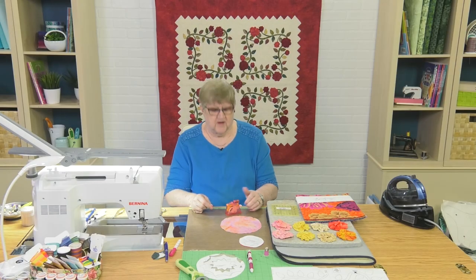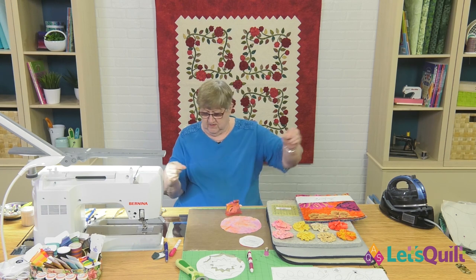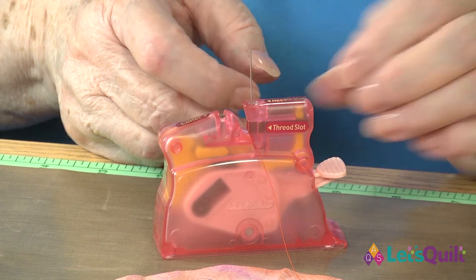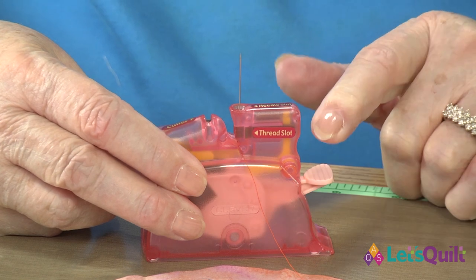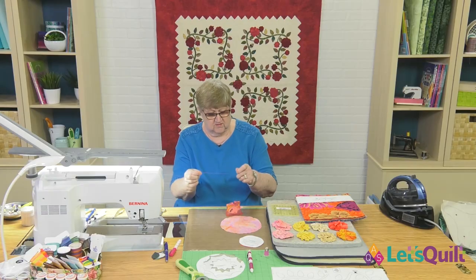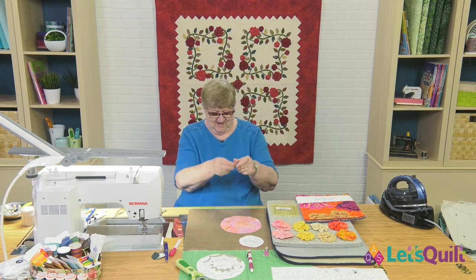Now we're going to thread our needle. Yesterday I didn't show you how this needle threader worked, but I'm going to do that today. I've cut a fairly long piece of thread — longer than elbow-length — because this is going to get gathered up and you're going to want to use the tails later to sew it onto the background. I'm going to lay the thread in the slot, the needle in the hole, and just push on this lever. When that needle moves you'll know the thread just went through it, and when you pick it up there's a little loop for you to pull the thread through and your needle is all threaded.